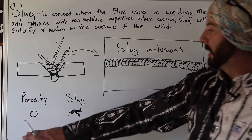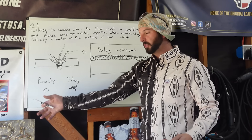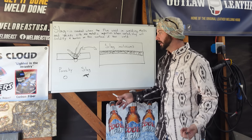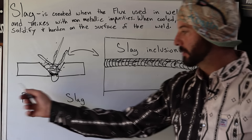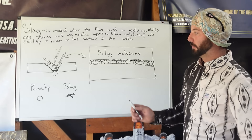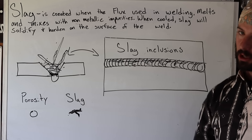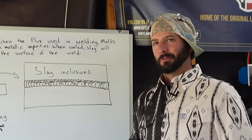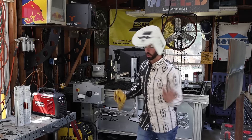The biggest reason why slag is bad compared to another discontinuity like porosity is the shape of it. They're both voids, but porosity is round — it's harder to tear around that shape. Slag has sharp corners, so it cracks out much more easily. That's why slag is a little bit worse than porosity. You're going to see a lot of welding codes say you can't have any slag inclusions, whereas occasional small pinhole porosity every 10 feet might be acceptable.